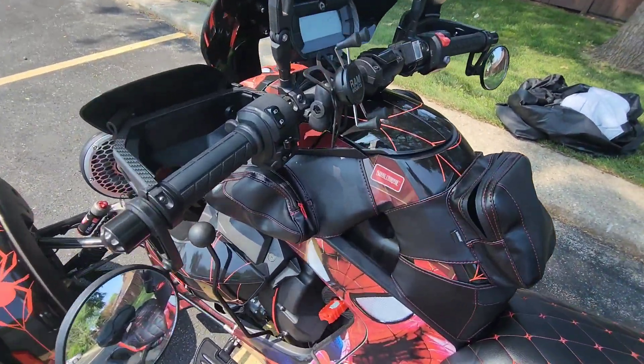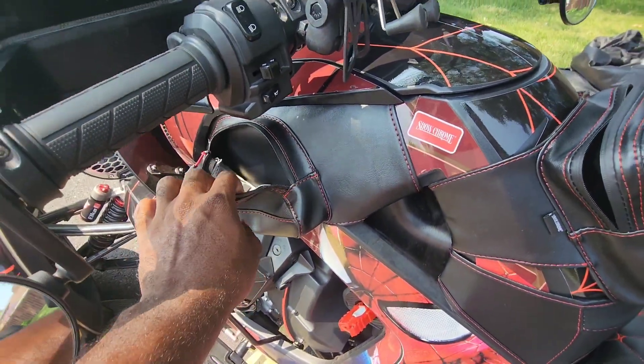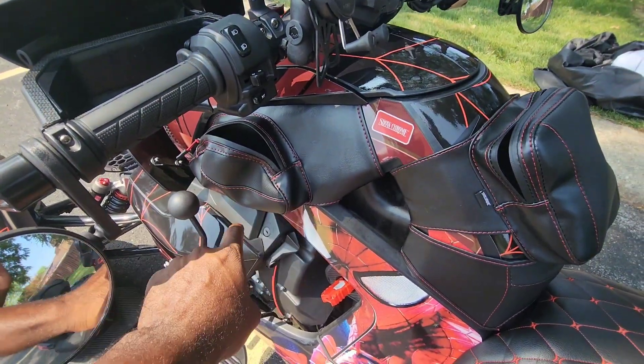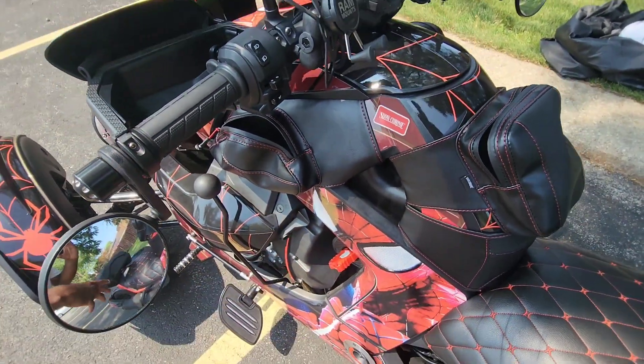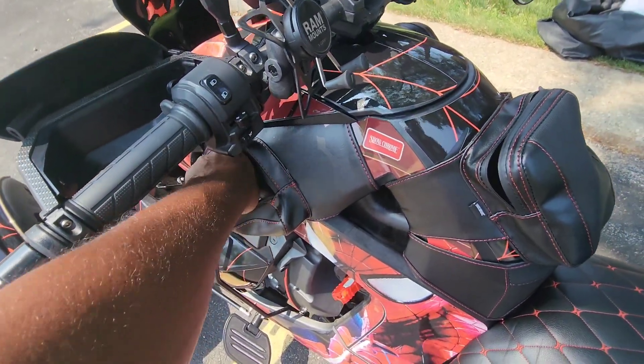If that's not enough room, we can go over to the right side pocket. Some of you guys have the old tank bags where it zips in the middle — that's what I had. You really couldn't get to it easily; it was an inconvenience while riding. I can get straight to this side pocket while I'm riding.